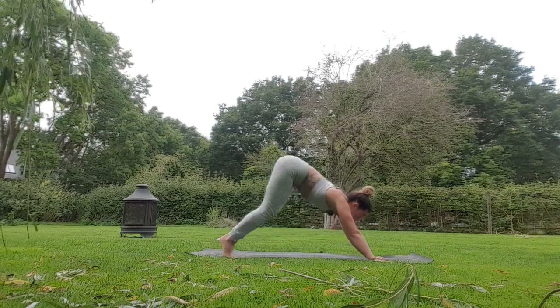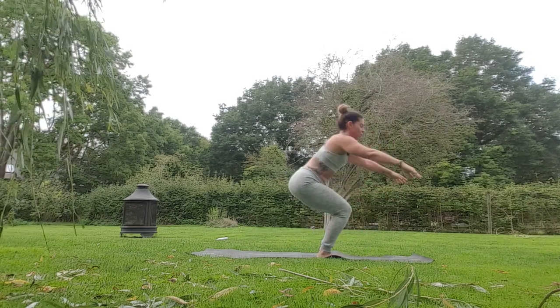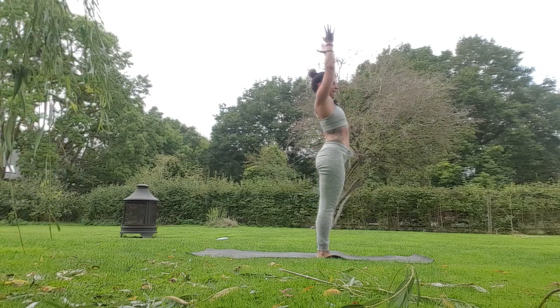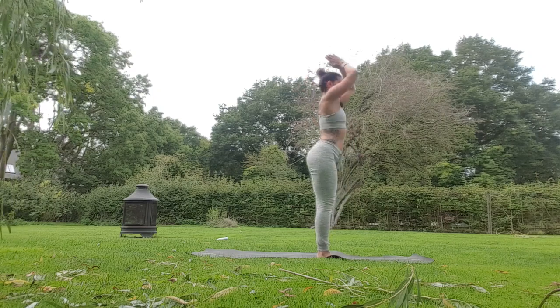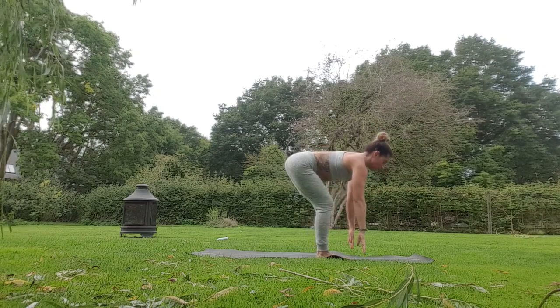Pulse for three, two, one. Stand up, lean to the left, inhale, exhale centre, inhale right, centre, fold down the middle of the mat, take an inhale, halfway lift, step or jump back, chaturanga. If you've got crow jump back in your practice, please add it in — this is your flow. Up dog or cobra, drop back down, push up, downward dog.